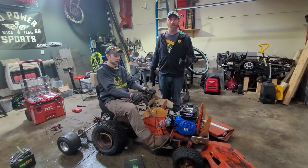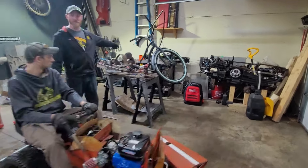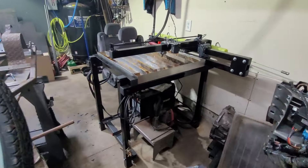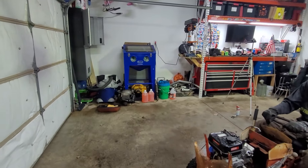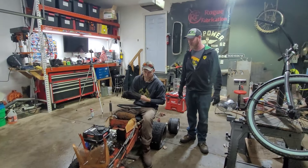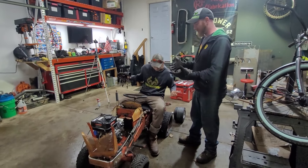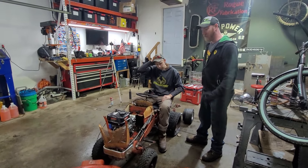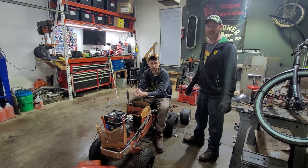We have some cool new equipment too. I built a plasma cutting CNC table that you'll definitely see at some point. We've got a sandblaster on the other side as well. Cullen has all kinds of fun cool tools at his house too, so you'll be seeing that. We're going to end the video here — we've got to get some parts for what we want to do. Leave a comment, like, subscribe, do all the fun YouTube stuff. We'll see you in the next one.